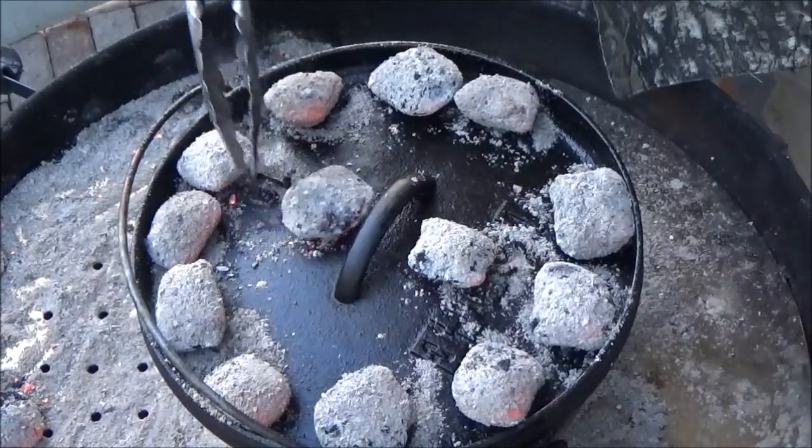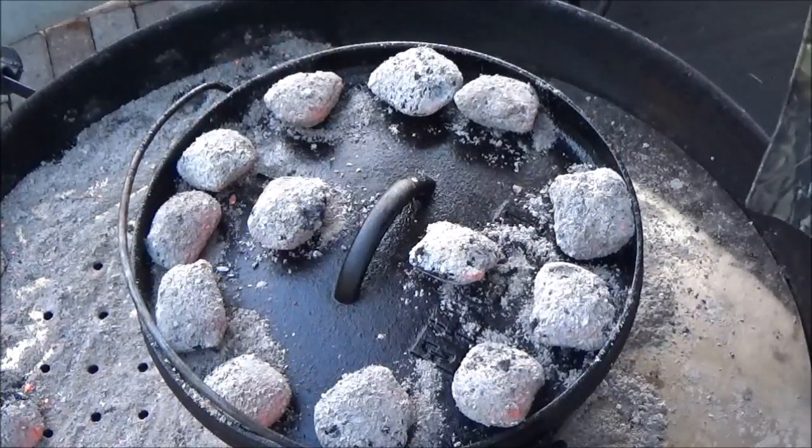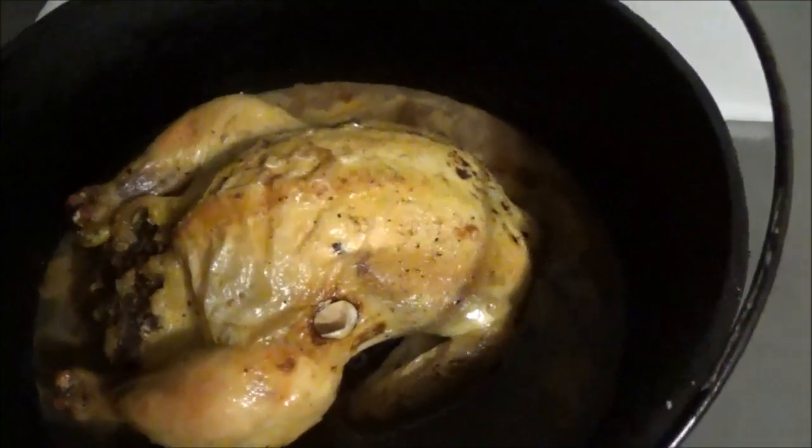We've got 13 coals on the top, so that's going to be his home for about the next 40 minutes — we'll set a timer. This is a really easy dish to do when you're outdoors, camping, or picnicking. You can prep that bird the night before, get him stuffed, throw him in a gallon Ziploc bag, put him on some ice. Then bring him out, put him in the Dutch oven, and while everybody else is eating burnt hamburgers and hot dogs, you'll be eating baked Cornish hen.